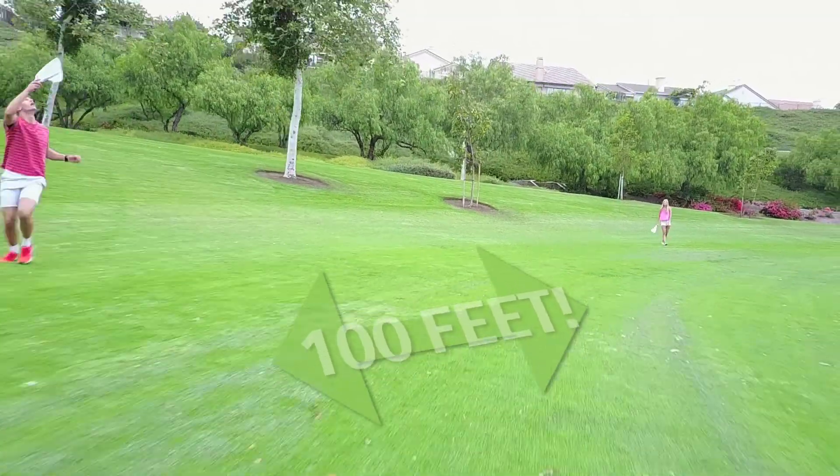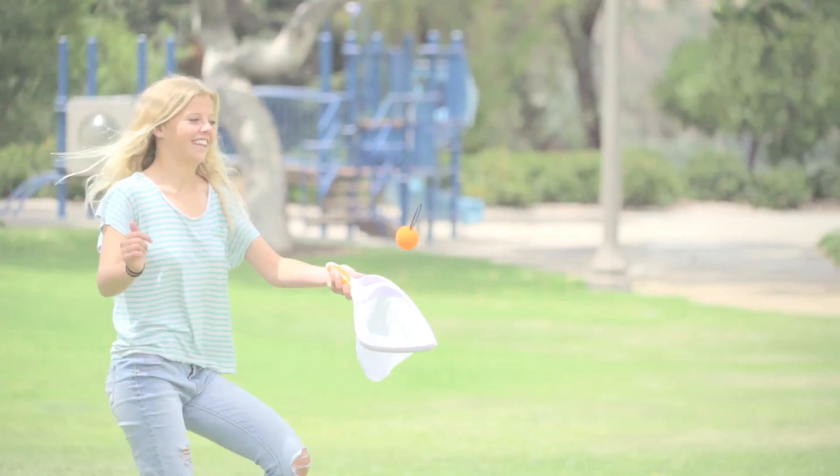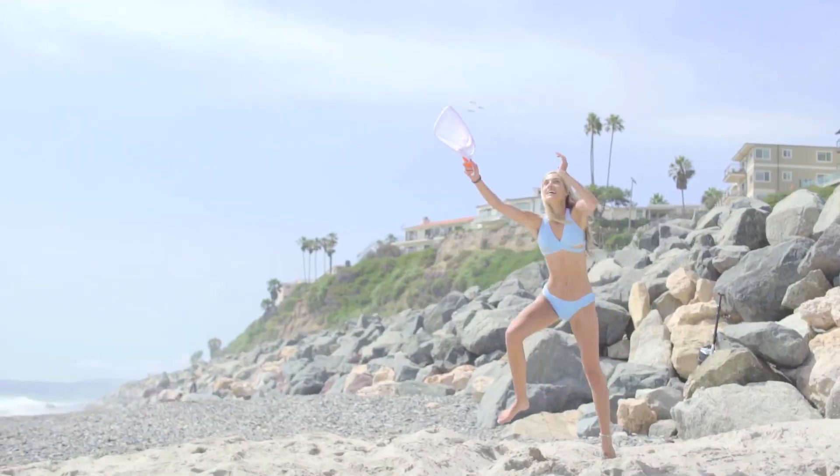Juby can launch over a hundred feet. Good for anywhere, anytime, even in the water.